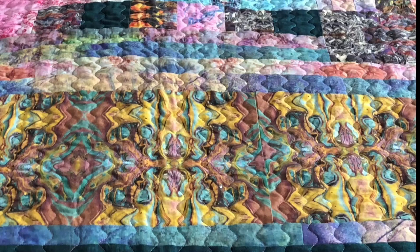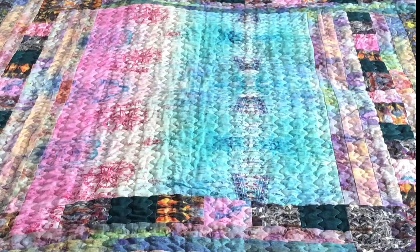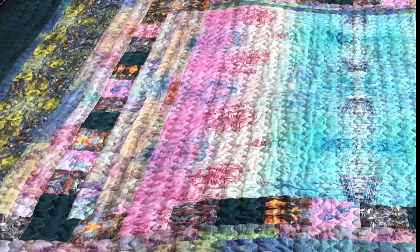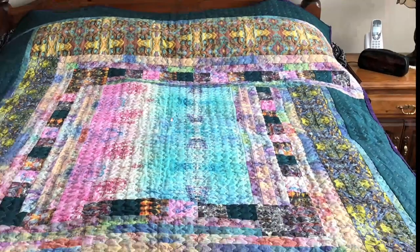With Spoonflower you can submit your own pictures and designs and have them printed on fabric. They have various fabric options, and you can also make wallpaper or wrapping paper. Where my designs came from was my art journaling. Before quilting, for many many years, I was a paper crafter, doing art journaling and paint pouring. I just scanned those art journal pages and paint pouring pieces at high resolution into my computer, sent them to Spoonflower, and had them made into several meters of fabric. From there I designed the quilt.